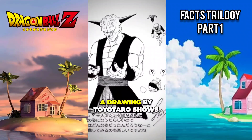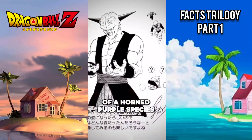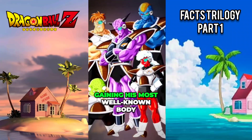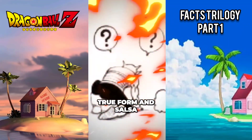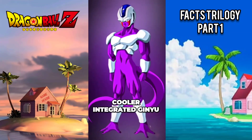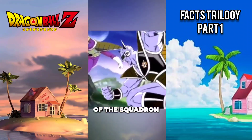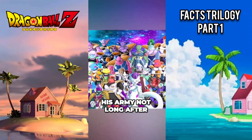A drawing by Toyotaro shows how Ginyu encountered a powerful being of a horned purple species with whom he switched bodies, gaining his most well-known body. Only a few people have seen Ginyu's true form, and Salza is among them. Cooler integrated Ginyu into his armored squadron, and Salza had to fight him for leadership of the squadron. Frieza got Ginyu to join his army not long after.